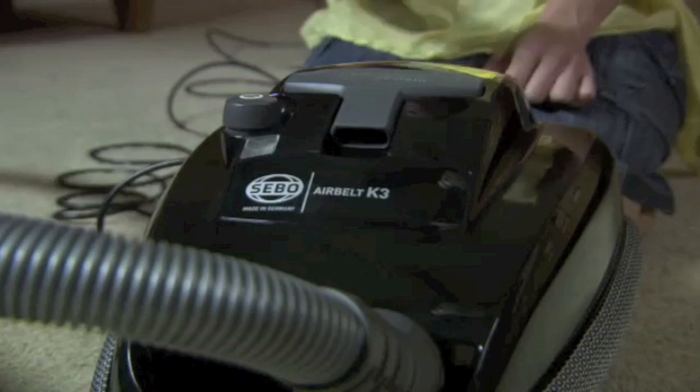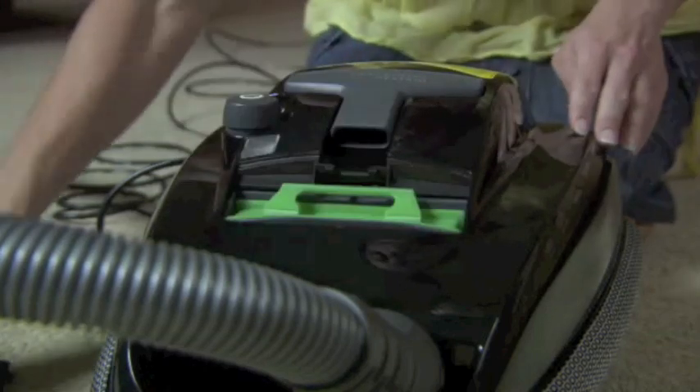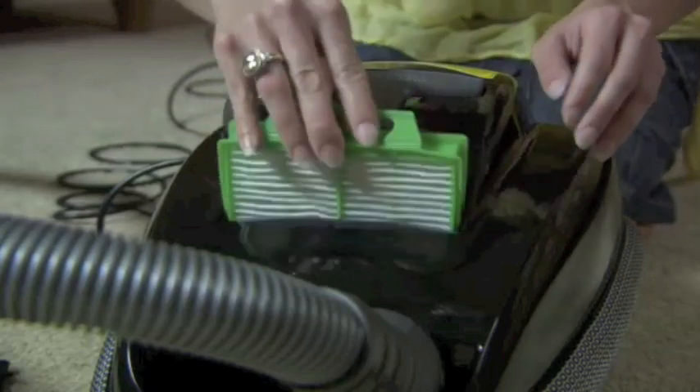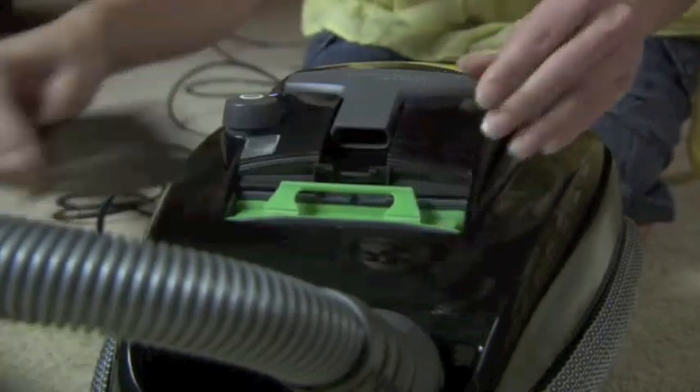To remove the exhaust filter, remove the filter cover. Pull out the filter by the handle, fit the new filter in the same position, and then snap the filter cover back into place.